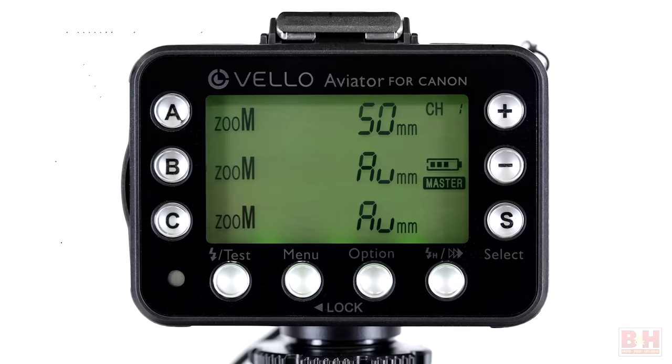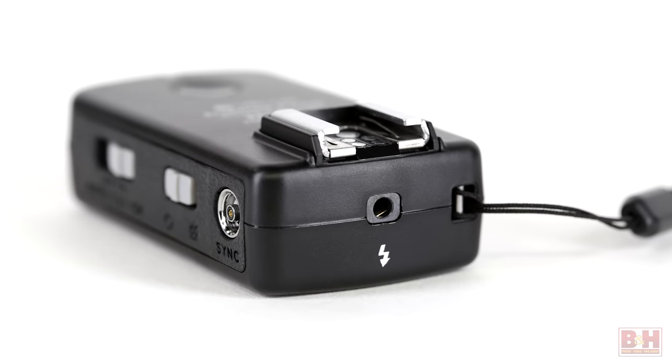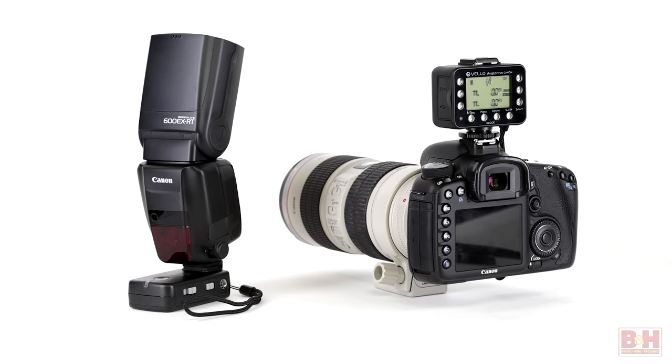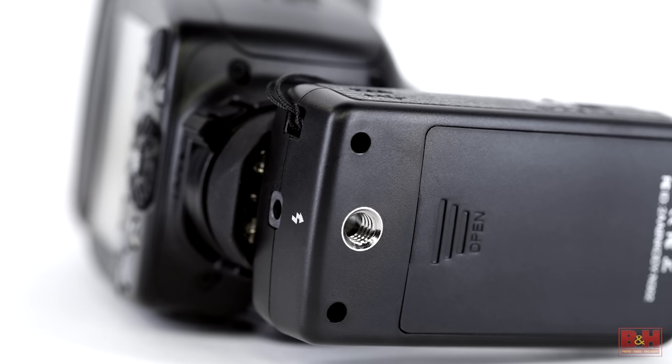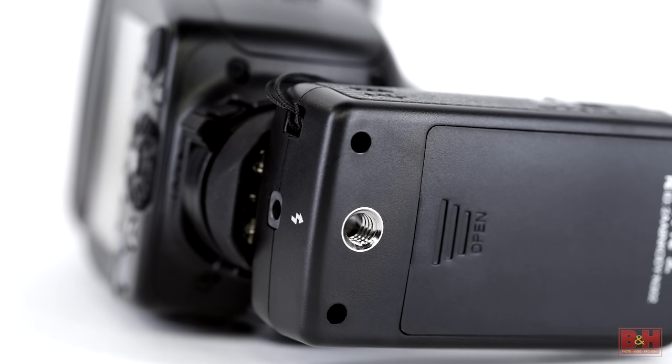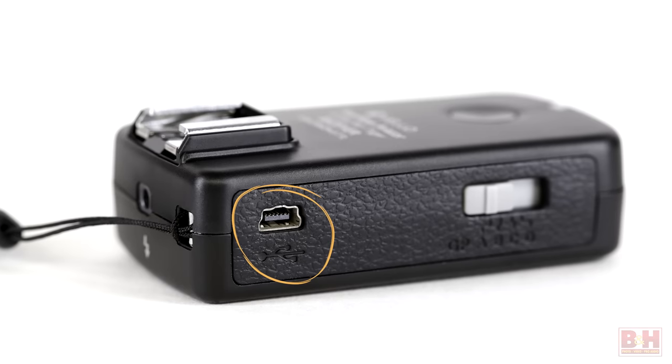For even flash coverage, the flash automatically adjusts the beam width to match the focal length of your lens. A top-mounted hotshoe enables TTL pass-through, allowing use of flash in TTL mode while maintaining control of remote flashes. Other features include a quarter-inch 20 tap for umbrella adjustments and stand mounting, first and second curtain sync options, and USB support for firmware upgrades.